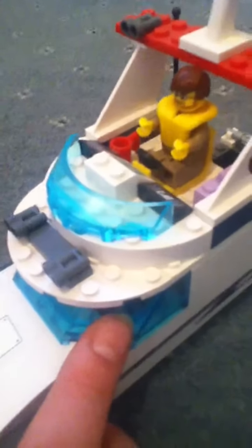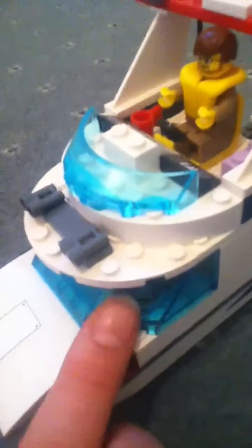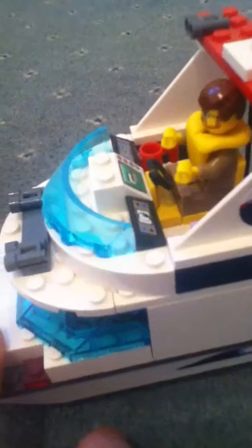But there are a few differences. The front is different — that's from the police boat, I believe. Yeah, it's from the police boat. There's the driving thing; I've modified it a fair bit there.